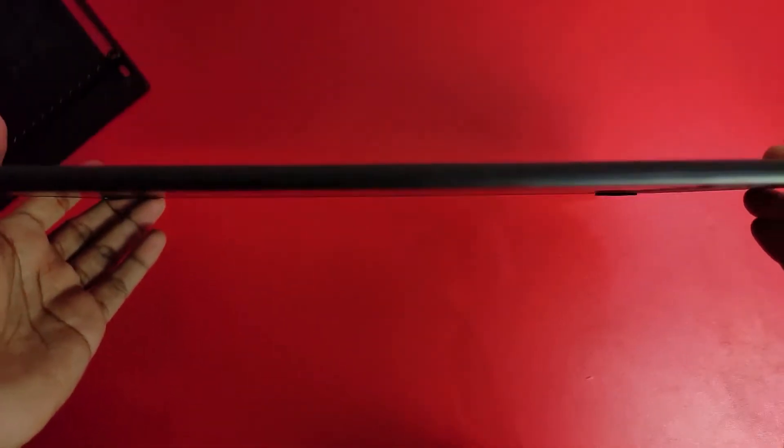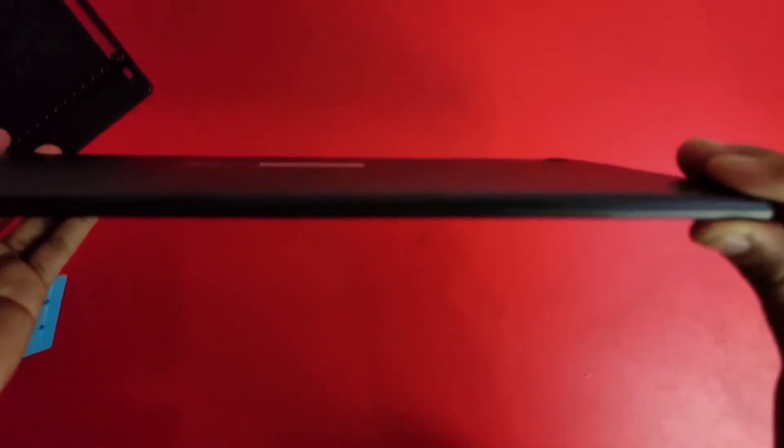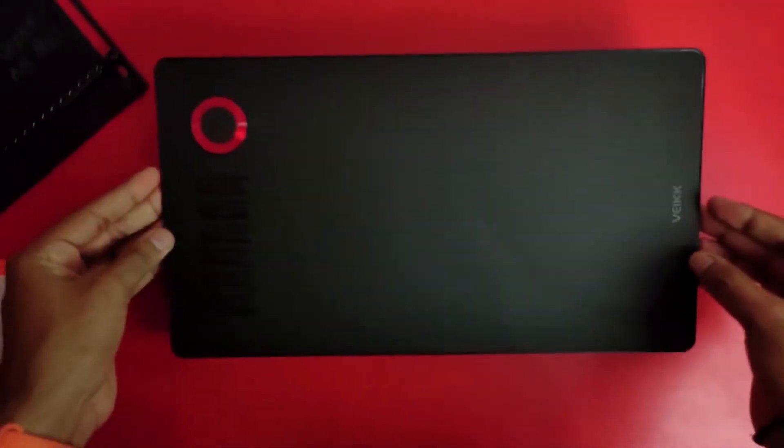You can see the thickness of the tablet and the weight of the tablet. There is no significant weight, so this is also a good thing. There will not be a problem for you to use it.